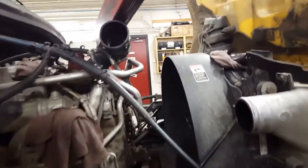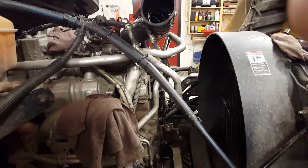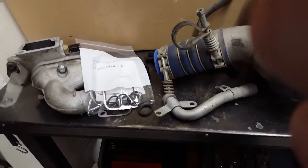Over here we got some engine work — some Mercedes. Doing the seals behind the water pump, and the EGR valve itself is not opening properly, so we're waiting for parts. We got some parts but not all of them, and replacing thermostats while we're in there.